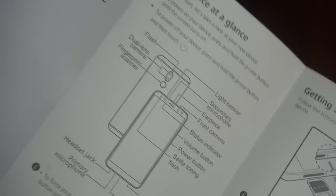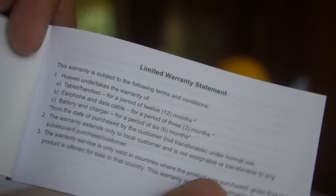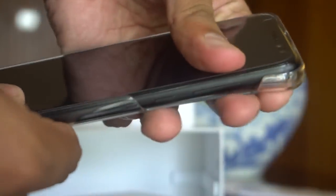There's a quick start guide for getting started with device usage, and there's a warranty card giving you all the instructions on how to use it. There's also a plastic case that comes in the box package, and it fits pretty snug on the device.